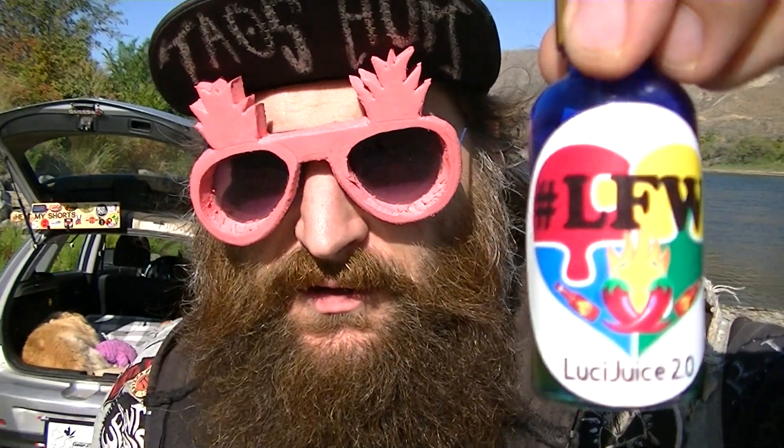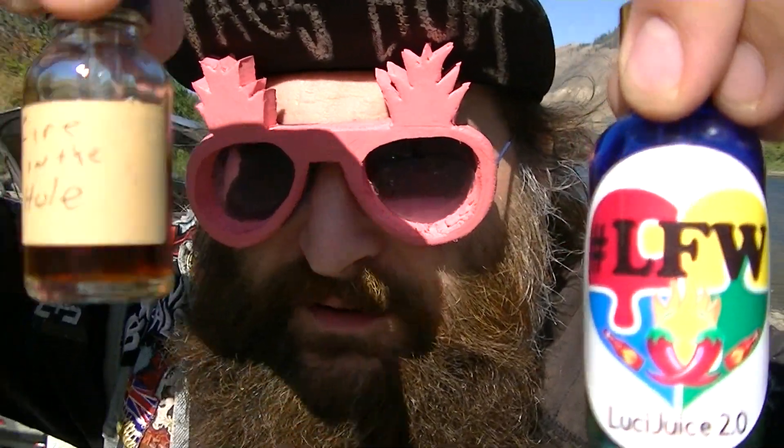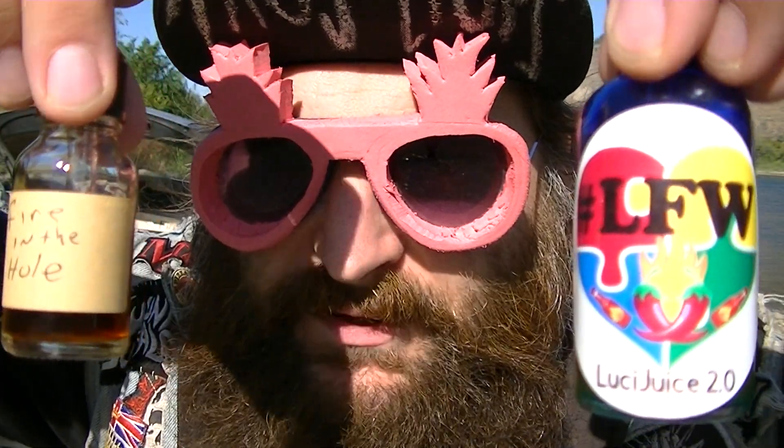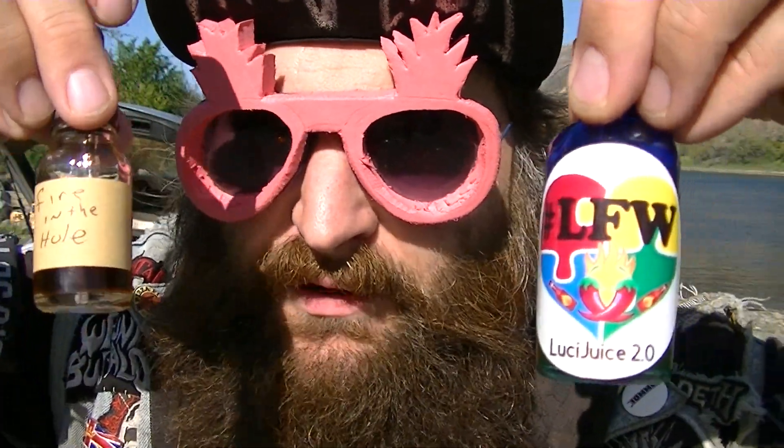Hey everybody, welcome to Heat My Shorts, hope you're all doing well today. I've got some tinctures here — some Late For Work Lucy Juice 2.0, and I'm gonna be mixing this with Philip's Fire in the Hole. I'm not sure if you'll be able to see these, there's a lot of glare out here, it's very bright.